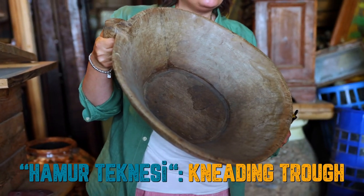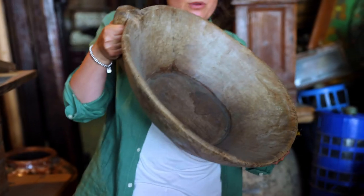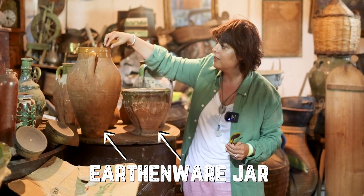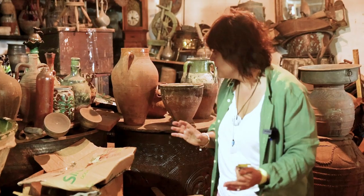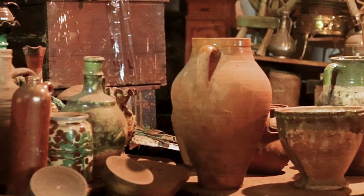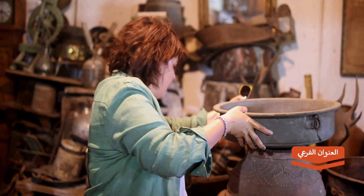This is the shop. For example, this box is where they mix the dough — it's called hamur teknisi — where they mix the dough and let it rise. The first rising of the dough is done here. The green ones are usually for olives and olive oil; the yellow and sometimes brown ones are for butter, depending on where they come from. The weird colored brown and green ones are usually from the Gallipoli, Çanakkale region; the less colored ones are from inner Anatolia.